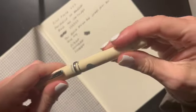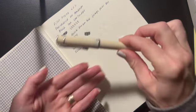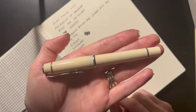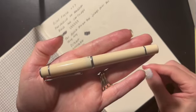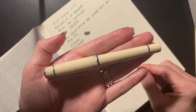It's very classy. I've been gravitating towards just some really classic, basic colors lately.